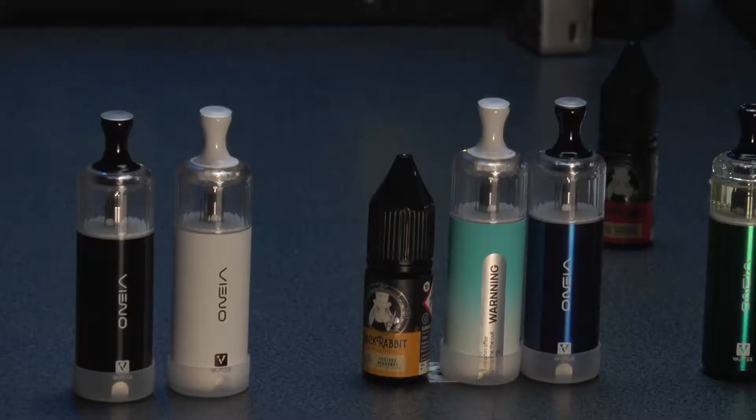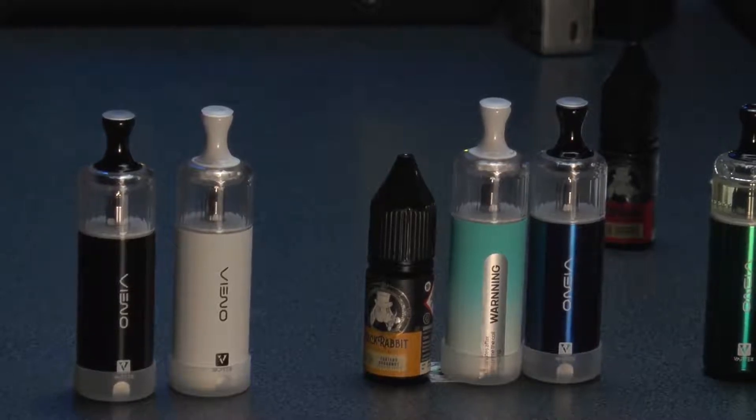It becomes a disposable at that point — once the coil's gone. A refillable disposable. So you've got a disposable with a longer life — that's what you've got. You could probably, at a guess, run between 10 and 20 milliliters of juice through it before you need to replace it.